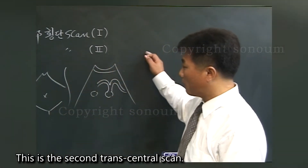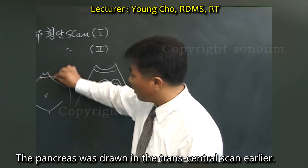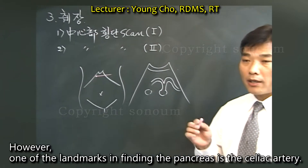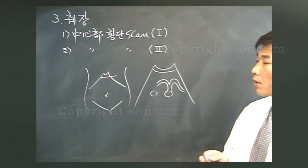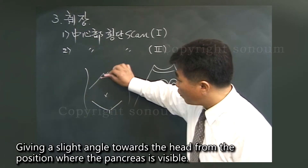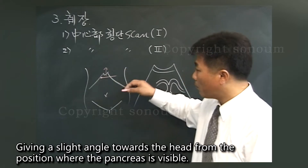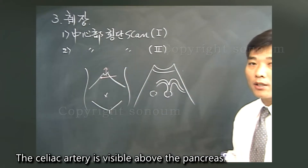This is the second trans-central scan. The pancreas was drawn in the trans-central scan earlier. One of the landmarks in finding the pancreas is the celiac artery. How do you find this celiac artery? We talked about the seagull sign earlier. Giving a slight angle toward the head from the position where the pancreas is visible, the celiac artery is visible above the pancreas.